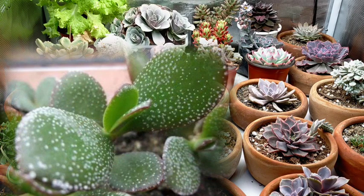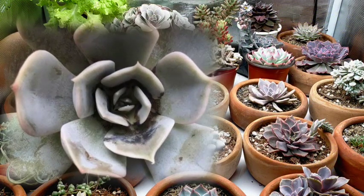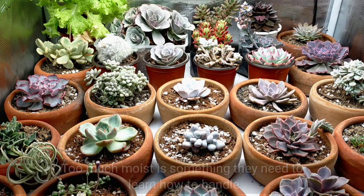In their natural living conditions, they are used to dry climates, but here in the Philippines, it's too humid — the moisture level is high. And because of that, it is something that our succulents are still struggling to handle.